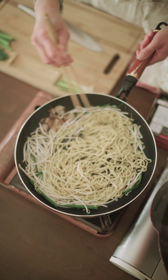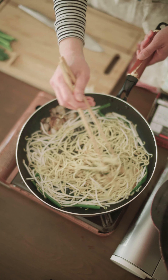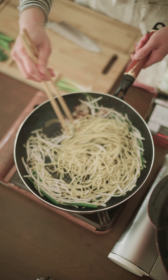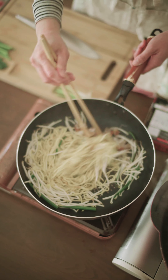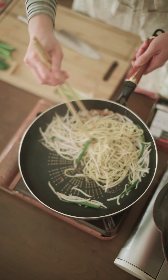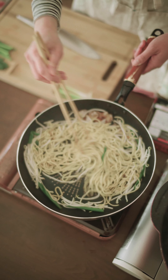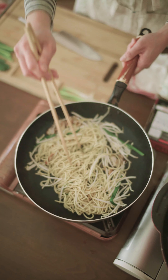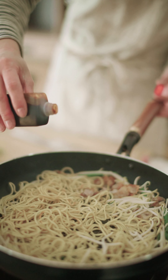I'll add fried rice. Now I want to make a plate of rice before I add rice.